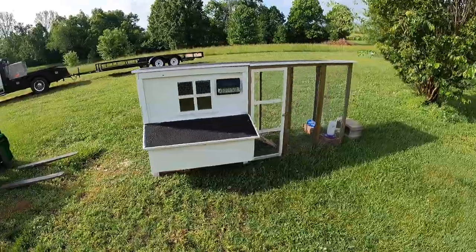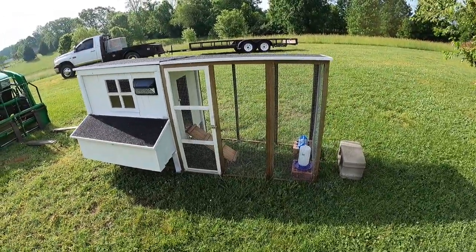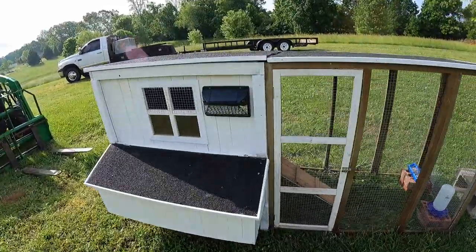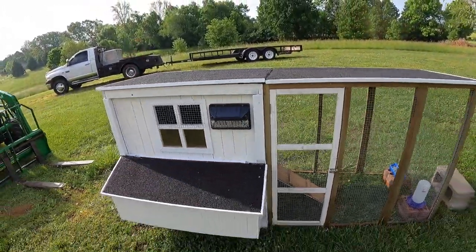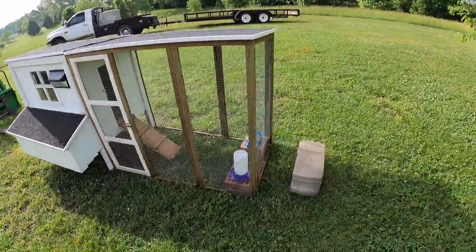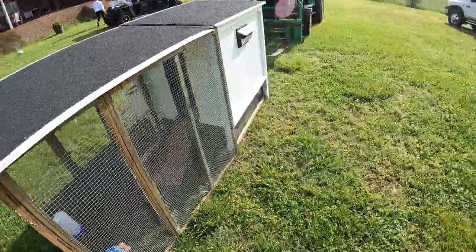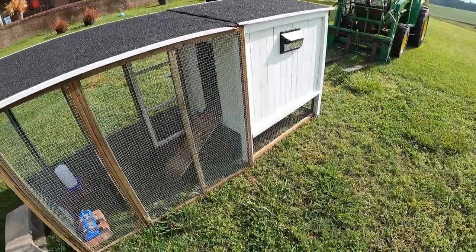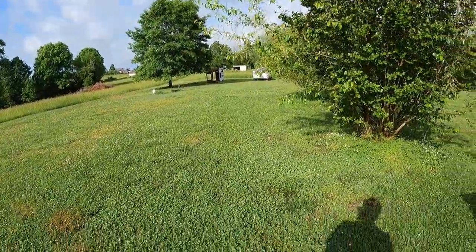This is the starter coop — finished it yesterday with the Hyper Tough motion lights, thousand lumens solar motion light, front and back. Gonna put the chickens in here just until they get a little bit older, and then they'll be moving out to that one once I get it finished.